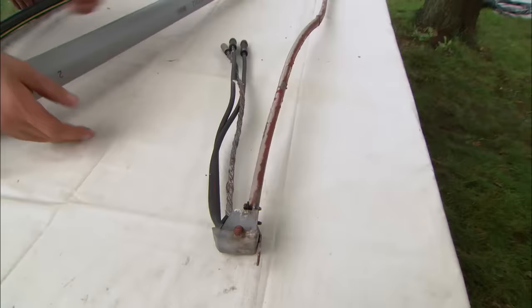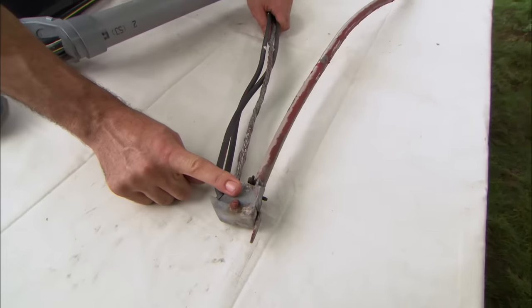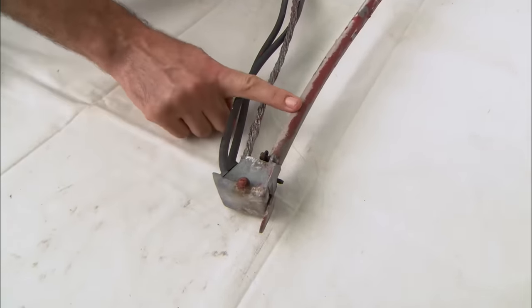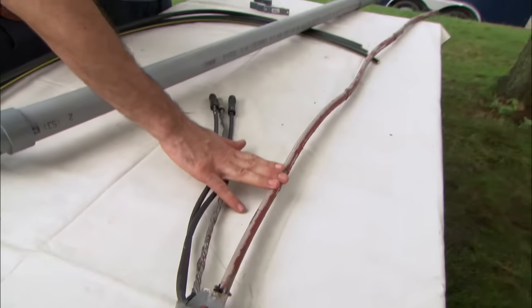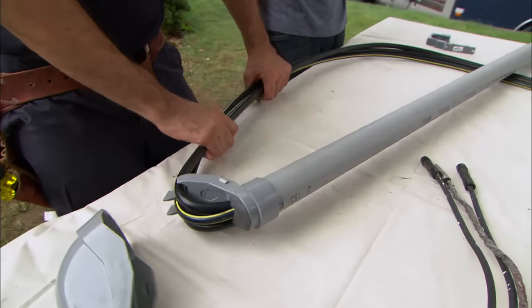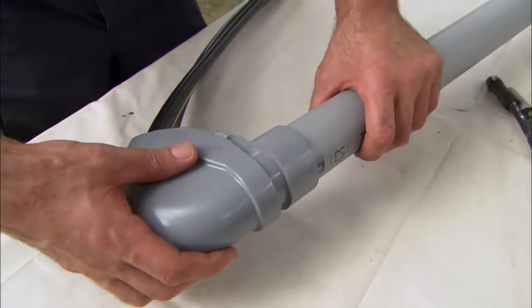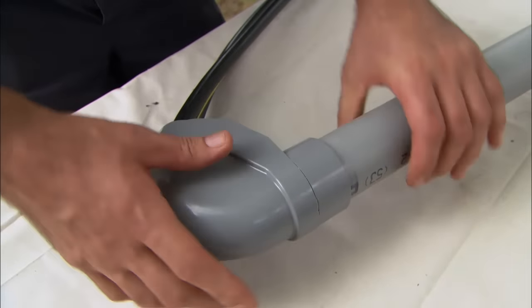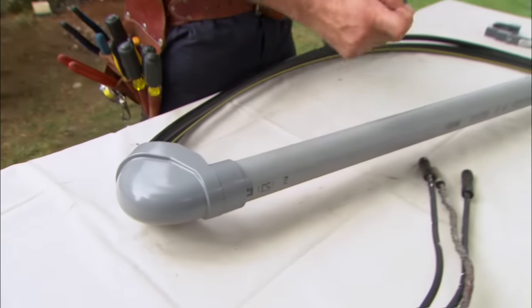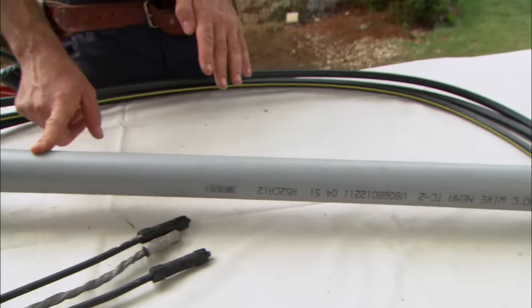This is how the power used to travel into your home — through these three cables we have a weather head, which prevents water from entering the cable, then the cable goes to the top of the meter socket. Here's your new service entrance. It's got the same three wires but heavier gauge, and we have a weather head. Inside I've added duct seal, which prevents any water from entering the pipe. And now we have this really rigid PVC conduit, which offers the wires inside a lot more protection.